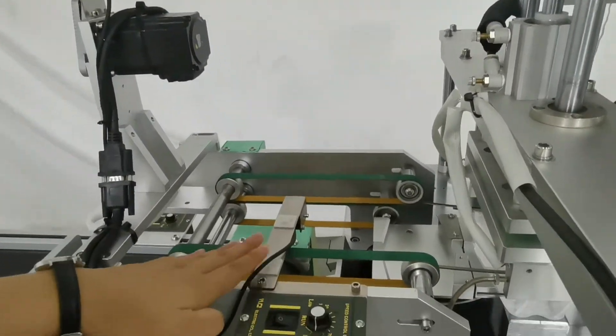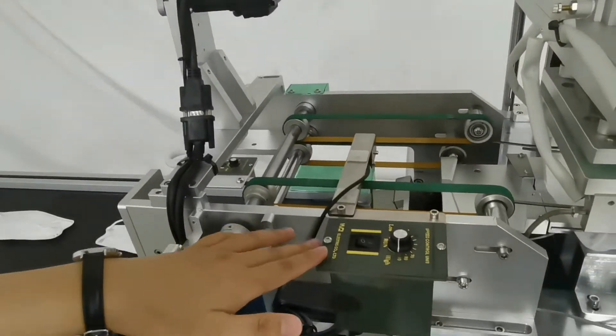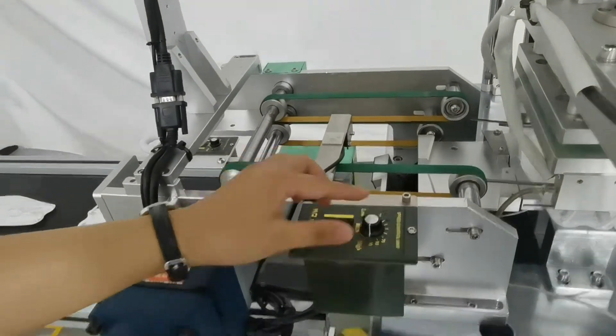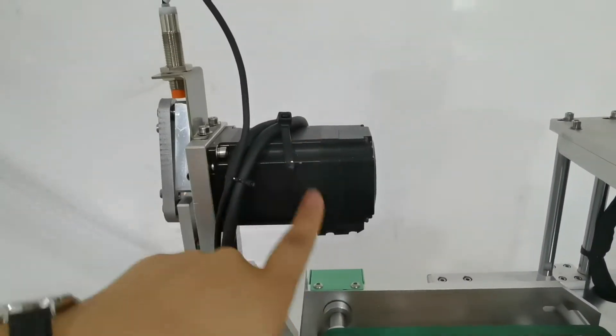This conveyor is for collecting the masks. We can control the speed by this unit. We have one stepping motor here.